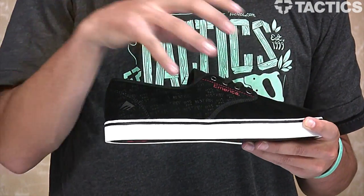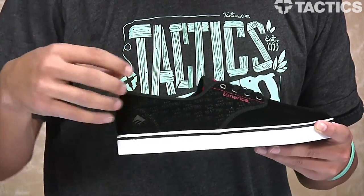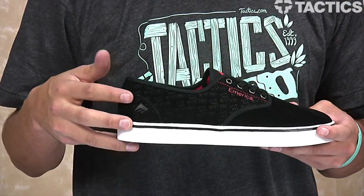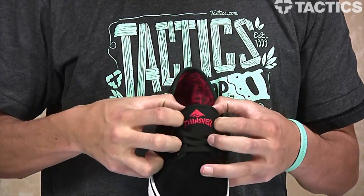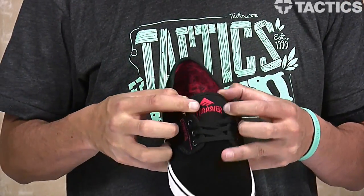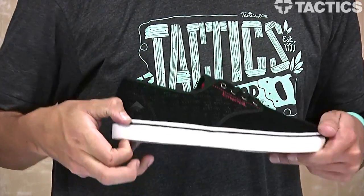You've got a suede toe cap, a lightweight textile upper, and you'll see this textile upper going back here has all these tiny imprints that say 'Bake and Destroy' — that might be hard to see now but when you get the shoes you'll see them. Another little collab hit is right there on the tongue — you've got your Thrasher logo with the Emerica branding.